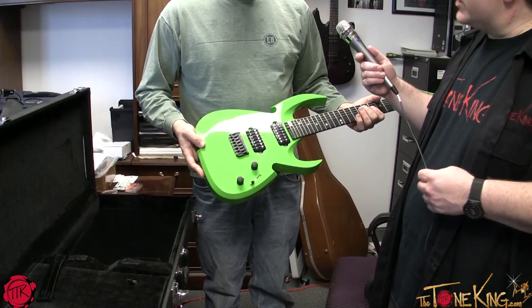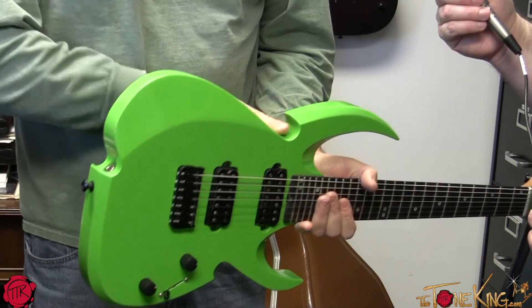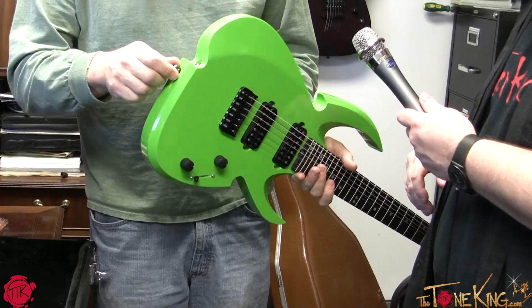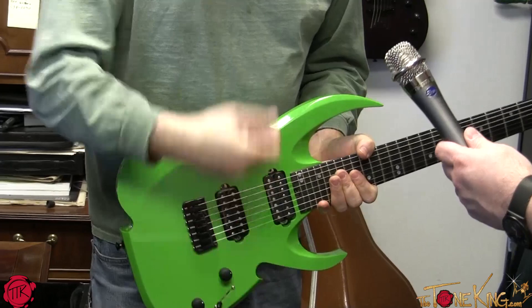It sounds great and feels great. It's rough cut on a CNC — he has his own CNC machine — and then everything else is done by hand. It's all hand-sanded. The paint job on this is like glass, it's incredible. You have the bevels around the side, and this arm cut here so you don't hurt your forearm when you're playing.